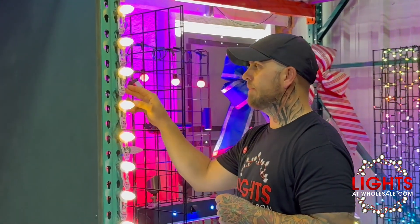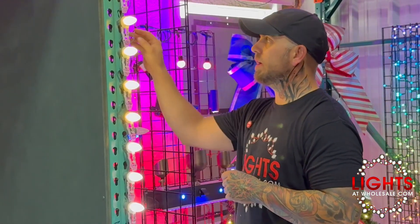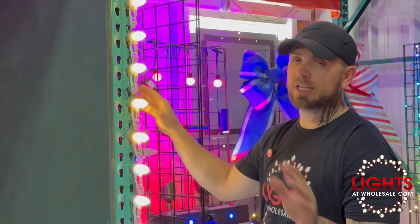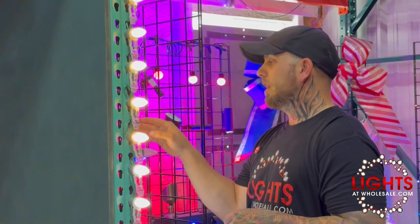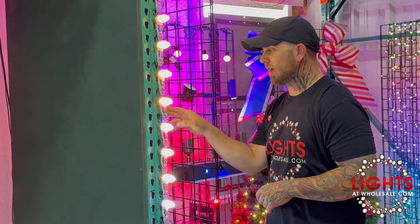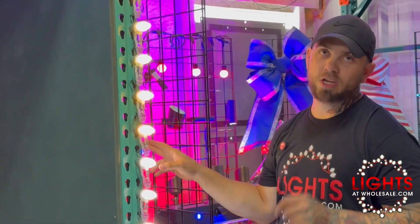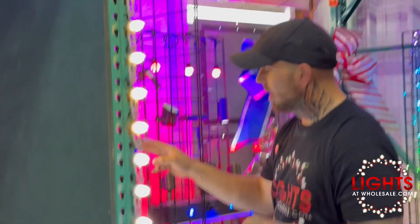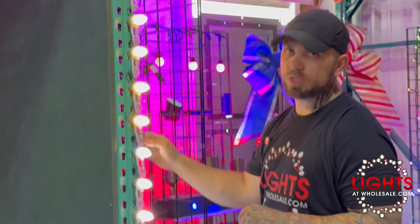Then we have warm white Minleon 038. We like to use the sun warm white versus the warm white on the installation side — again, it's all preference. Then we have warm white LightsAtWholesale 213. Then we have WWW, which is winter warm white. So we have a winter warm white LightsAtWholesale, SKU 244.